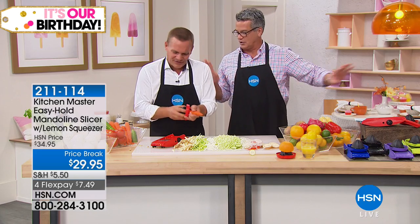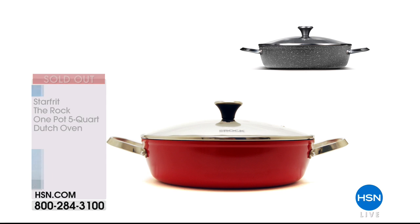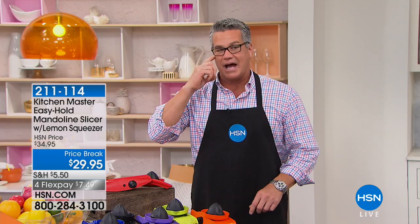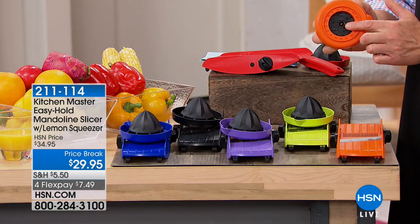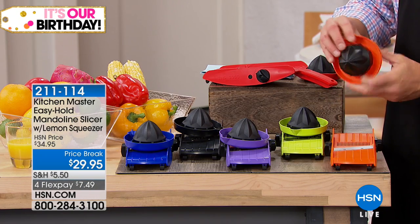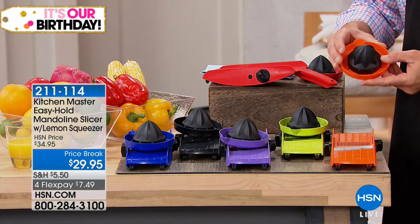Let me show everybody really quick the colors. It comes in orange, green, purple, black, blue, and red — those are your color choices today. By the way, the handle that plugs in is a safety handle. There are little pins inside, and what this does is if this is a piece of fruit or an onion, it sticks on there and keeps your fingers protected as you're going across the blade. But it's also a citrus juicer — so you can do your lemons, limes, and oranges right on the top and juice citrus.